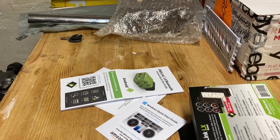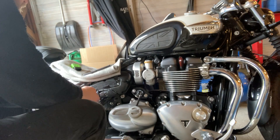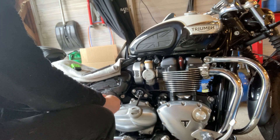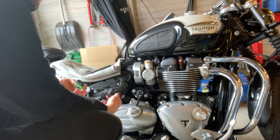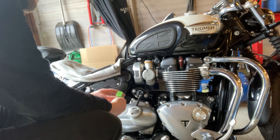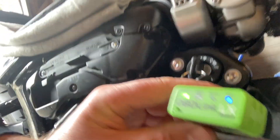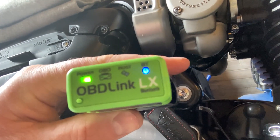Going back into the garage to the motorcycle, I have the OBD device here. Plugging it in, you'll see immediately that it fires up — there's power to it and it starts searching for a Bluetooth connection. The green light indicates that it's on, and the rapid flashing blue light indicates that it is searching for a Bluetooth connection.